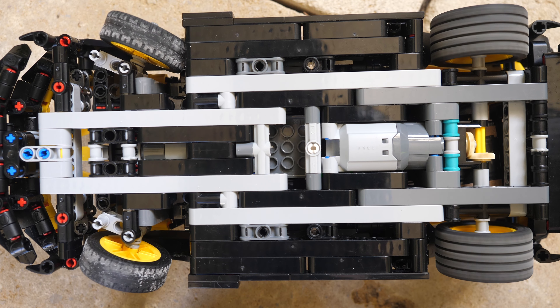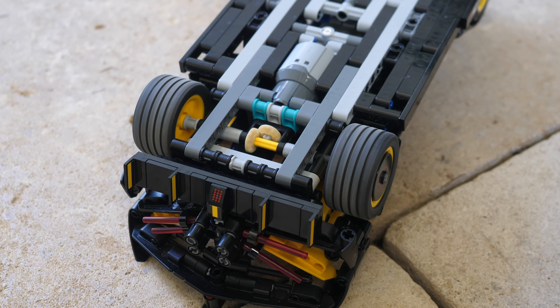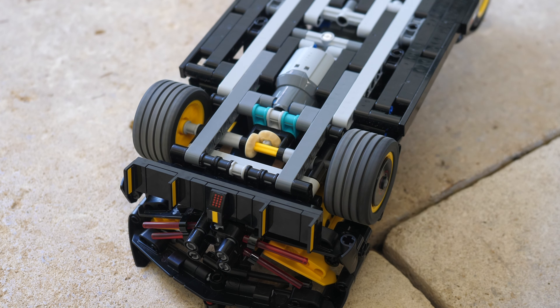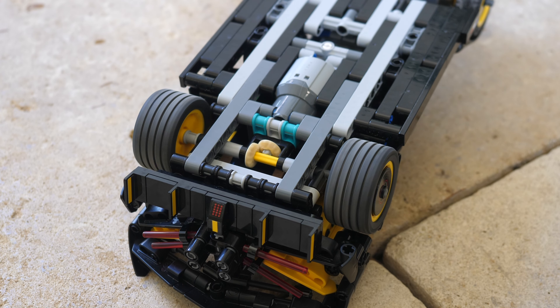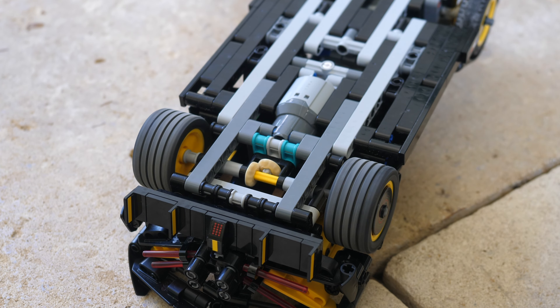I took one Power Functions large motor as well as a servo motor for the purposes of motorization. The large motor is located in the same place as where the W16 engine was previously, and I never bothered adding a differential — instead I just kept the solid axle.